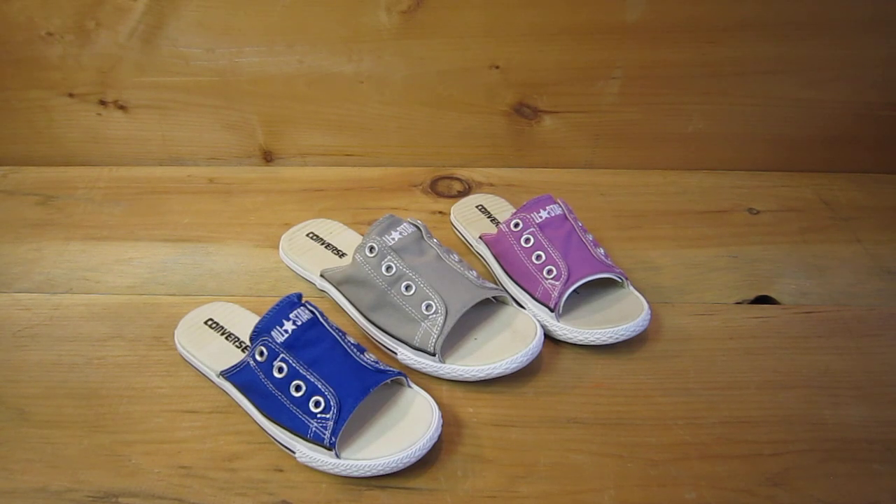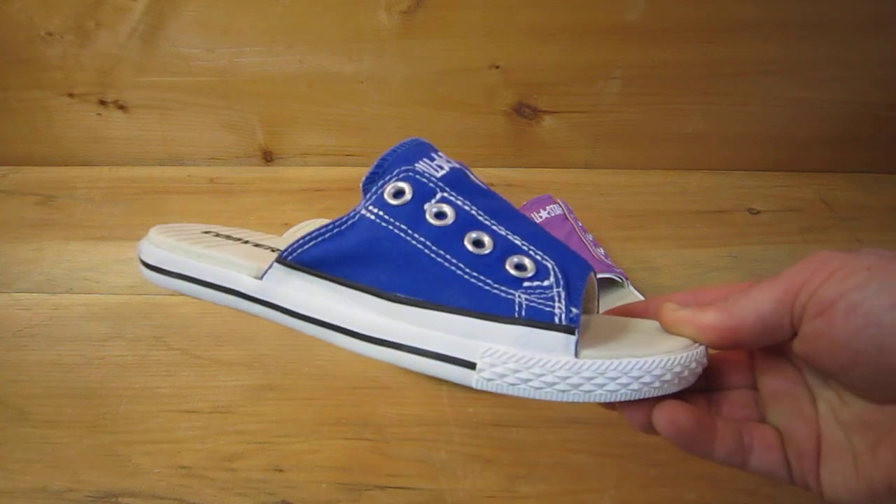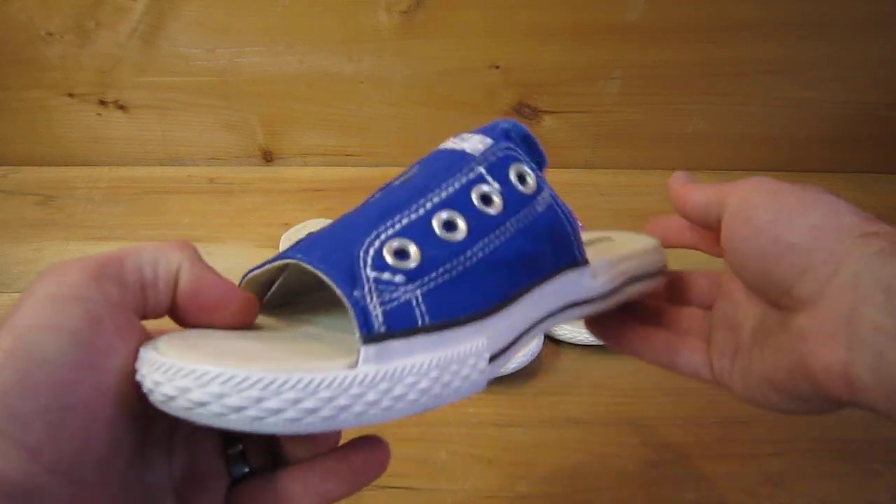You're looking at three new colors of the Converse All Star Cutaway Sandal. This sandal came out in 2011, was very popular, came out in the basic core colors. It's based off of the platform of the regular Converse Chuck Taylor. You can see a lot of styling cues from the Chuck Taylor.